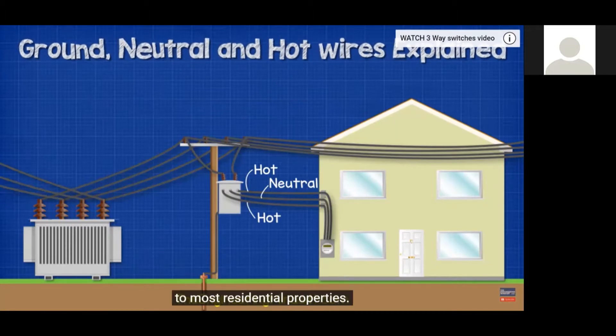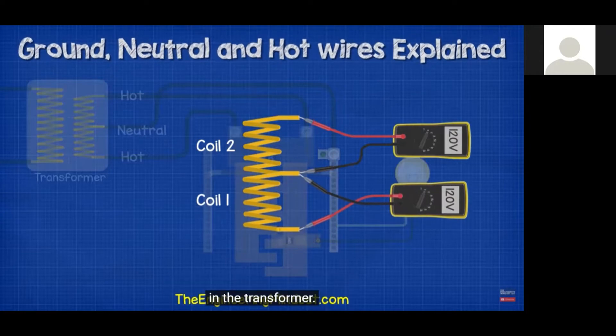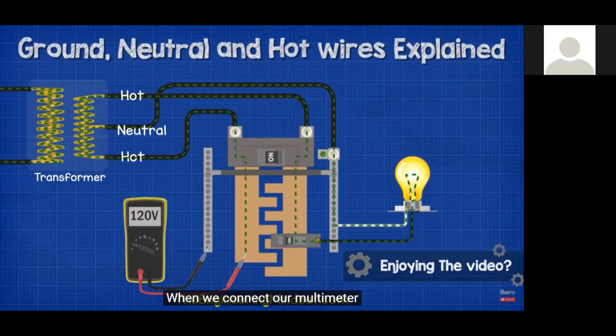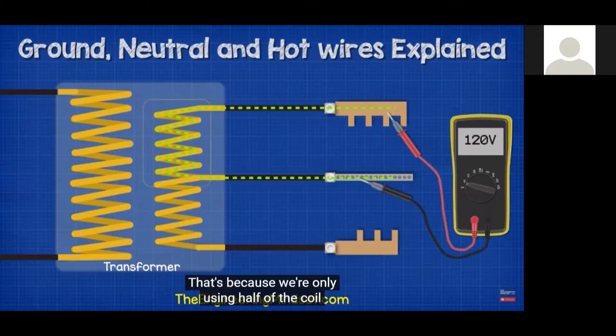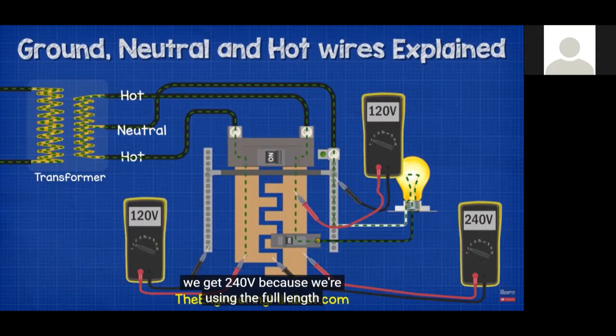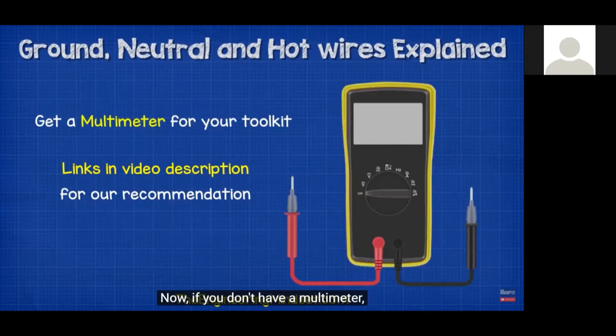In North America we have a split-phase supply to most residential properties — two hot wires and one neutral. We have 220-volt coils connected together in the transformer with the neutral connected to the center. Connecting a multimeter between a hot and the neutral gives about 120 volts; connecting between the two hots gives 240 volts because you're using the full transformer coil. If a load draws 20 amps, the hot carries 20 amps to the load and the neutral carries 20 amps back to the source. A current clamp meter can measure current in the cable.